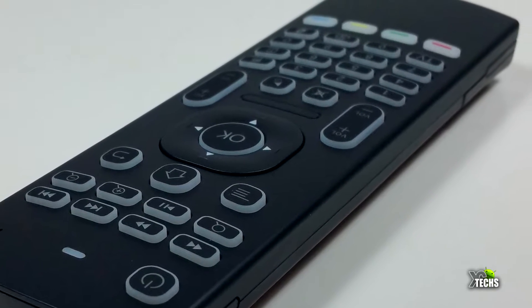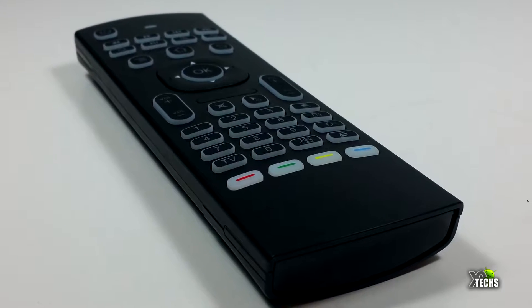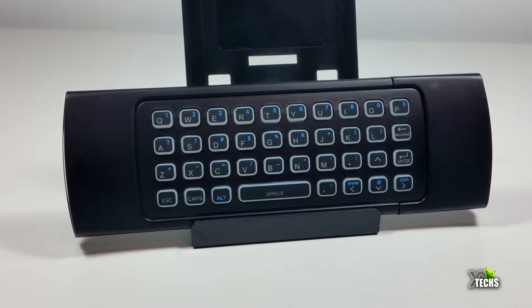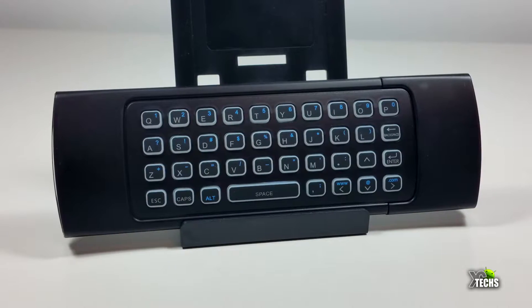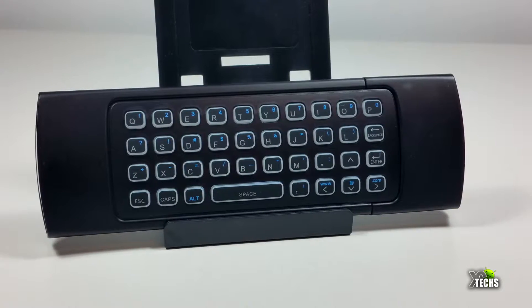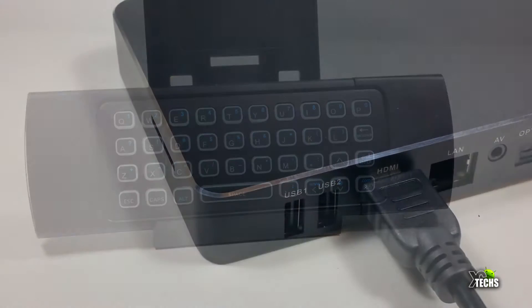On the front side there is a wireless gyroscope mouse and also a numeric button at the bottom, along with some little color buttons on the bottom part of the same side. Flip it to the back and you have a full set of keyboard keys — it is a quality keyboard. There are some little buttons so you can enable caps lock or switch to the numeric buttons, and there are different colored keys so you can press them accordingly.